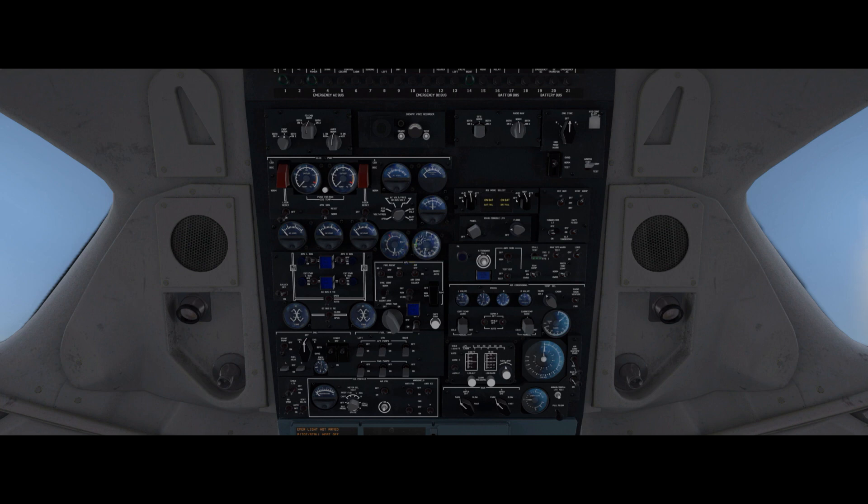Just waiting for that blue light which should be any second now. There we go. So now we turn on the left and right APU buses — left, right.